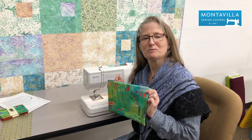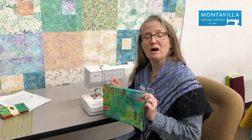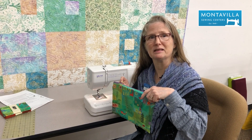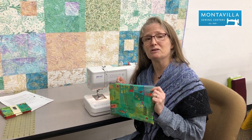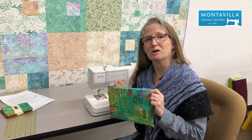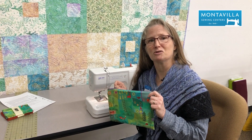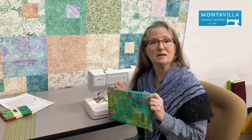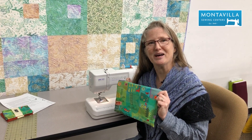I hope you enjoyed making this bag with us. If you want written instructions, there's a PDF in the link below. If you enjoyed the video, give us a thumbs up, subscribe to our channel — we're adding more videos all the time. If you have any questions or comments, please put them below. Thanks.